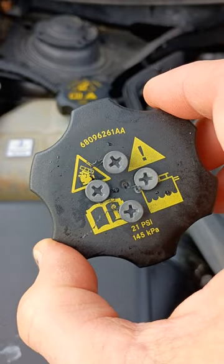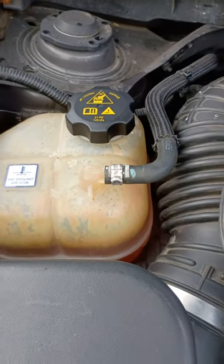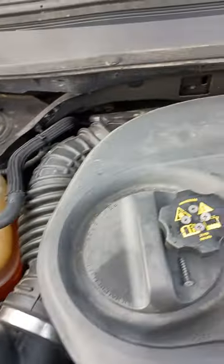I could probably actually continue to use it like this if I wanted to, but of course I didn't. Went to the Jeep dealership — I just wanted to go back with an OEM on this one. Paid way more than it was probably worth, but everything's fixed and everything's working.